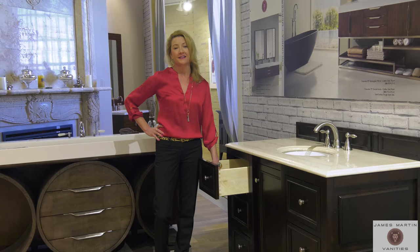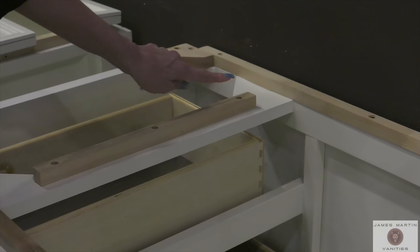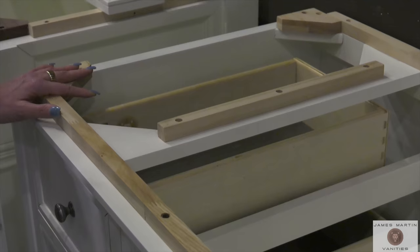Inside your James Martin cabinet, the vertical supporters and the corner brackets, also known as braces, help reinforce the strength of the corners of the cabinets and distribute the countertop weight. The brackets and braces are secured with both wood glue and wood screws.